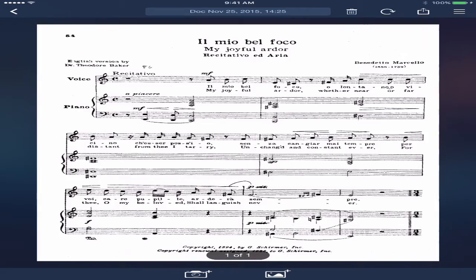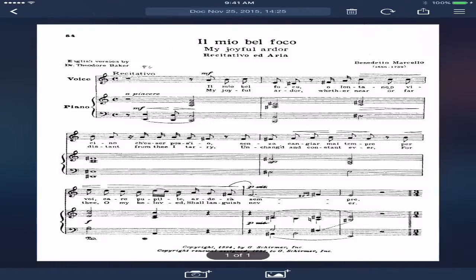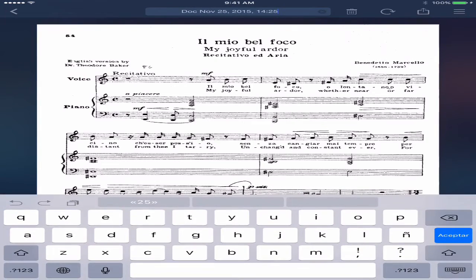If you need to add a second page, you just press the camera again, take the picture of the second page, and keep going until you have all the pages. I'm only using one page just for this example.